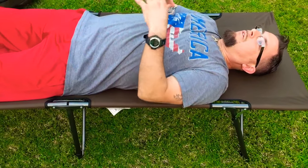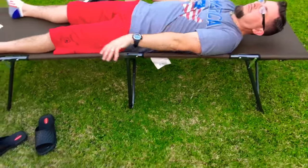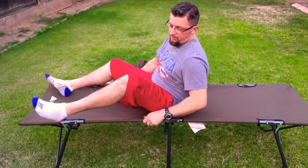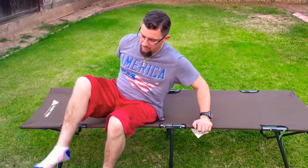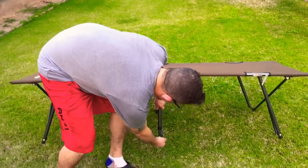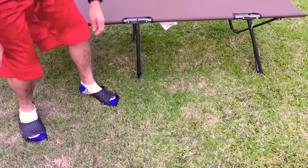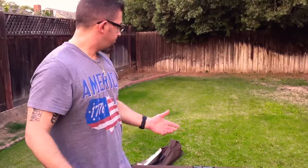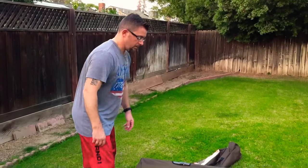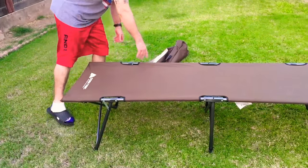As far as moving around, it's pretty sturdy — it doesn't look like it, though, as easy as it was to put together. Also, that corner edge could be a little sharp. I would suggest getting a tarp that's a little bigger than this if you're putting it in your tent, because it could dig into the tent floor.